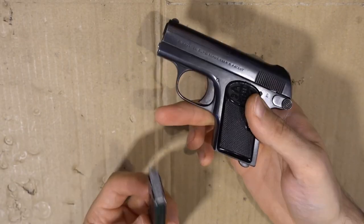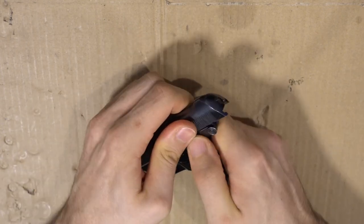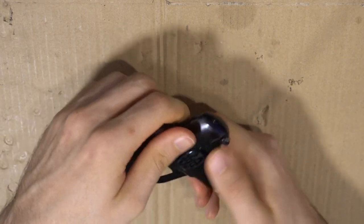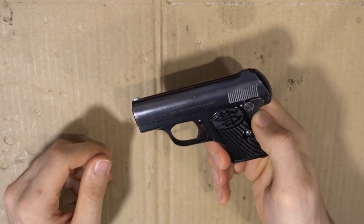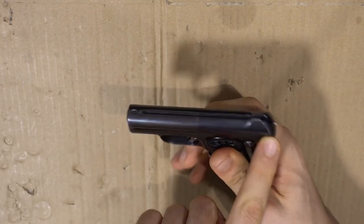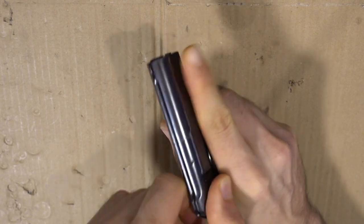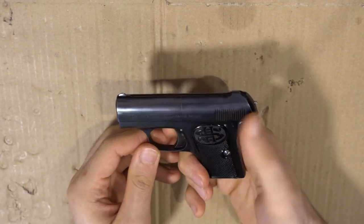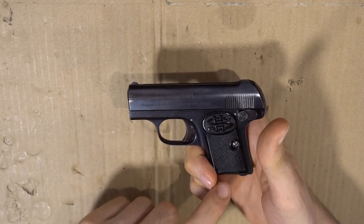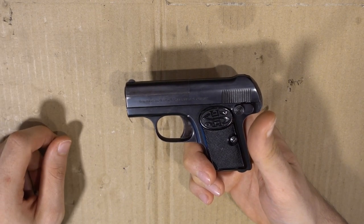I can't pull the trigger, so what I need to do is insert the magazine while the slide is actually back, otherwise I can't physically insert the magazine. With the magazine in there I can put it on safe and cock it, and as you can see this is the indicator — now I know it's hot. Just to show you, the pistol is empty. So just a few interesting safety mechanisms which you need to consider while field stripping, putting it back together, and function testing it.